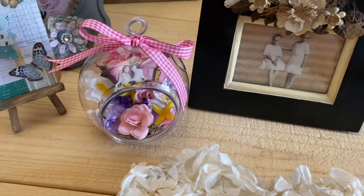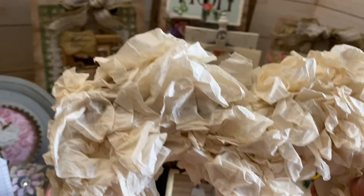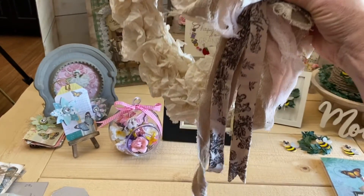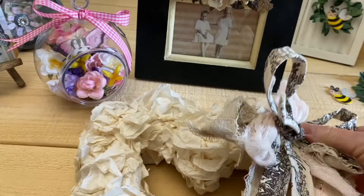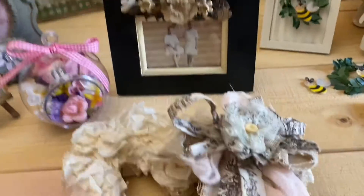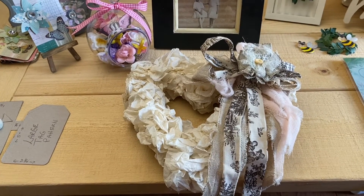I made this coffee filter wreath. I just scrunched up the coffee filters and put them on — I tea-dyed them first a little bit. You can see it's in the shape of a heart. Look how beautiful it is with the messy bow just hanging down. I used gauze, tarp, and some tulle fabric. If you want to make it extra cute, add one of your little fabric bows. I made this bow simply with tulle fabric, some lace, and a button.